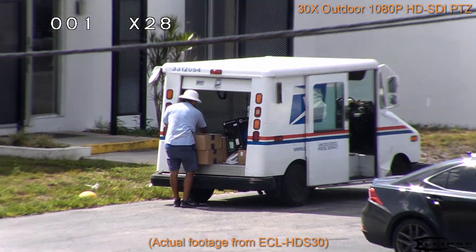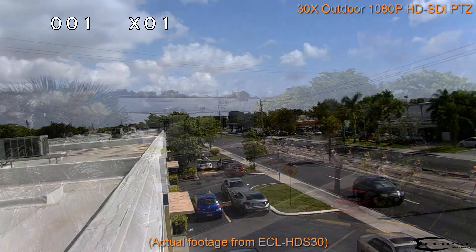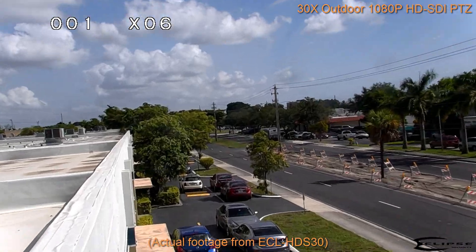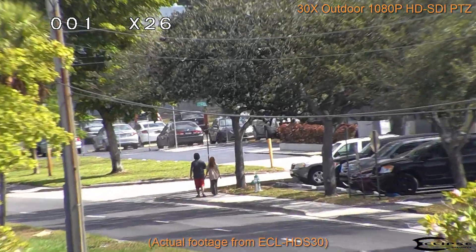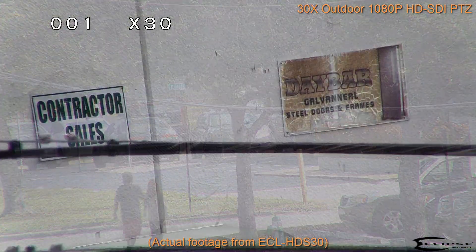The camera consists of a 1/3-inch CMOS Sony image sensor and 10 high power infrared LEDs that provide a range of up to 450 feet for excellent nighttime viewing, even in complete darkness.